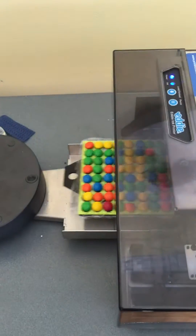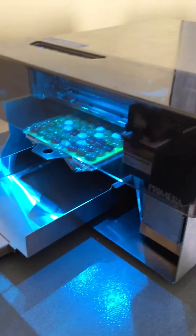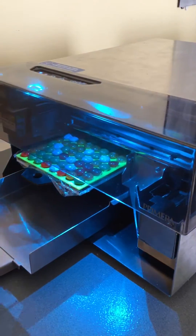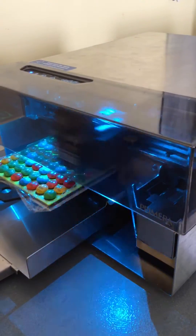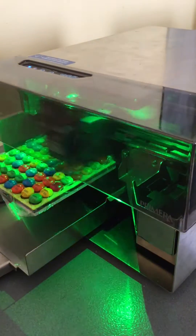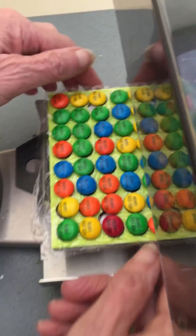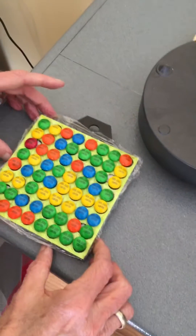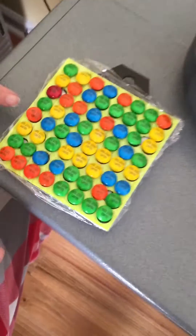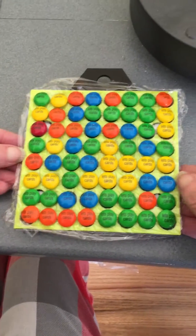All right, do your magic. Okay, so printing wise they're not bad. I play around with the centering a little bit because you can see they don't kind of fit snugly down there, but I could work on that.